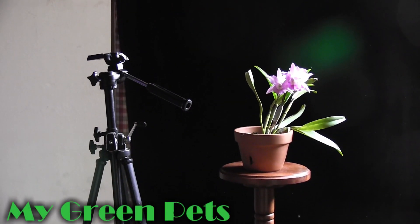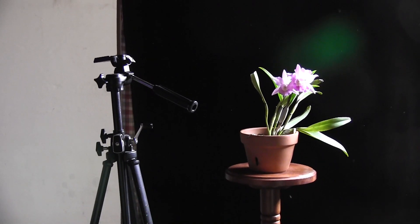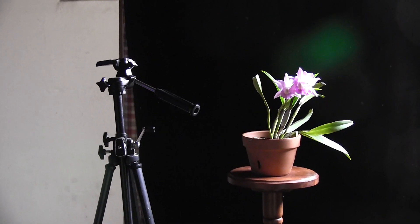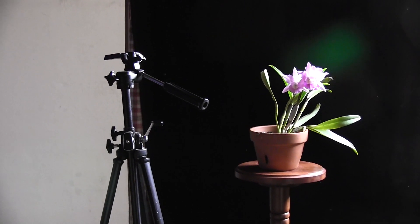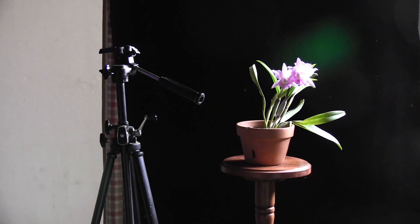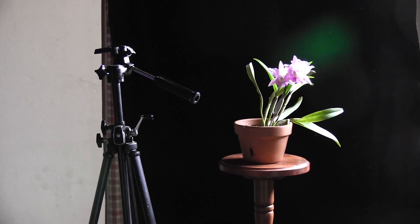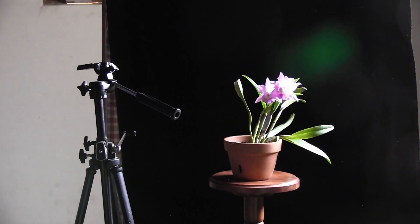Recently I've been experimenting with taking photos of my orchids. If you look at many photos online of orchids, you'll find that a lot of them are taken using a black background. What I wanted to show you today is how I achieved that black background, and maybe inspire you to take some orchid photos of your own.